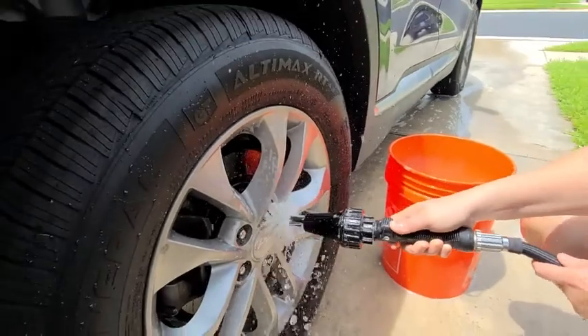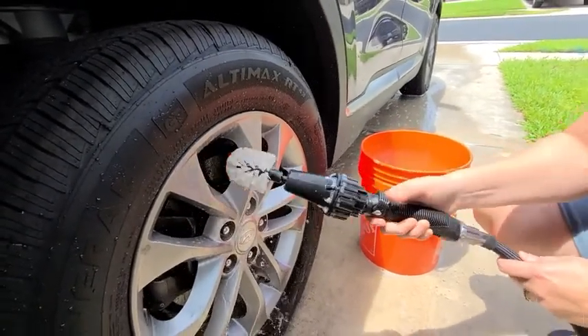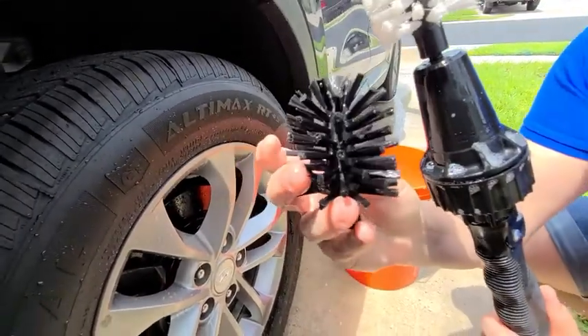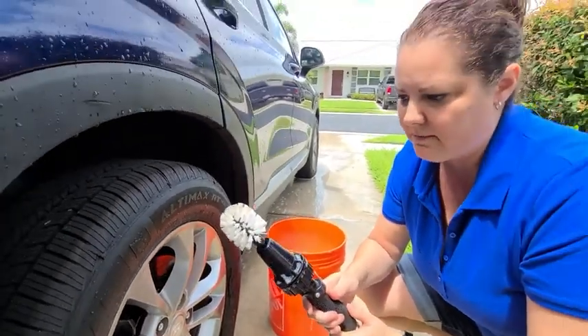Look at that — how easy is that! Now it comes with two wash heads. This is a stiffer one, and there's also a softer bristle one, so you can actually use this for a lot of different applications.